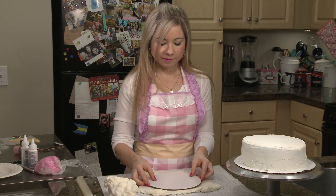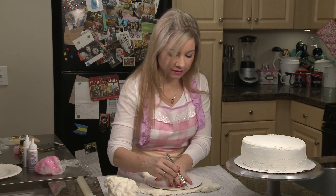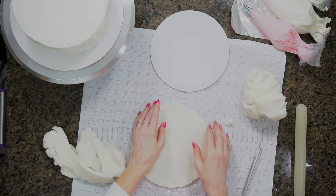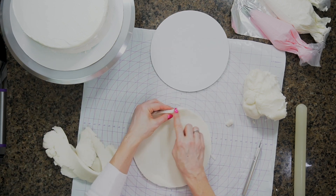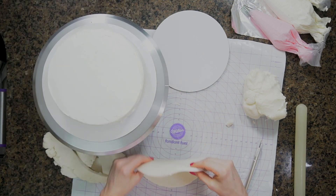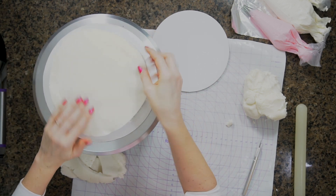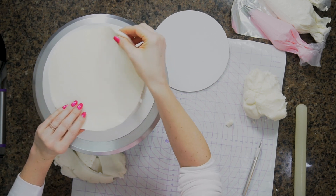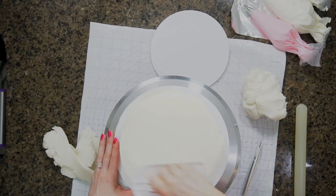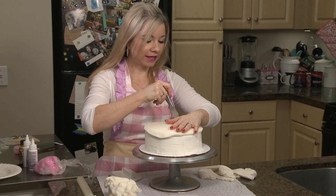To get the correct size I'm actually just using an 8-inch cake board and I'm going to trim around this. The edges are going to be completely covered so I'm not worried that they're not a perfectly smooth edge. I'll place this on my cake here, smooth it out, and trim away that excess fondant.